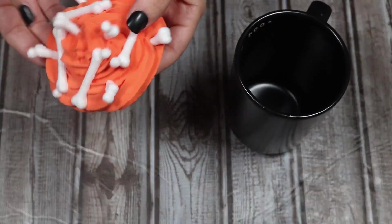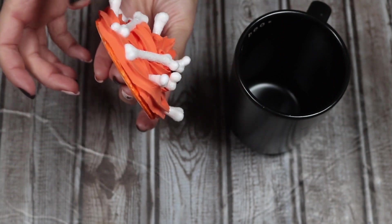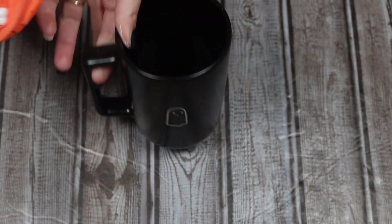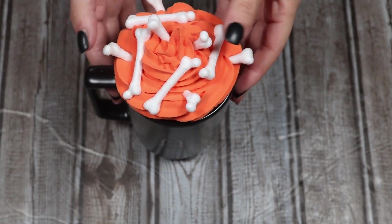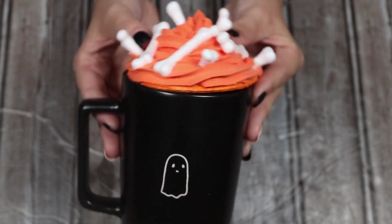Once that is completely dry it is done and ready to sit on your mug. You can make this any size you want for whatever size or shape mug you have. I really liked this cute little ghost mug, so I made it to fit — isn't that the cutest little thing? You just set it on top and display it. Just make sure it's away from animals or kids who might think this is real whipped cream and try to eat the spackle.